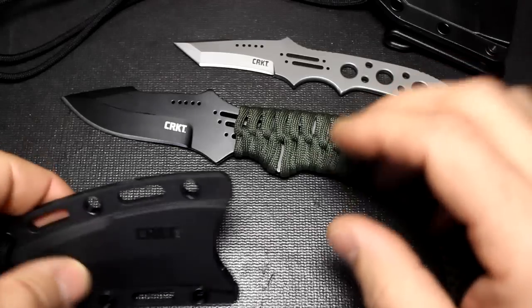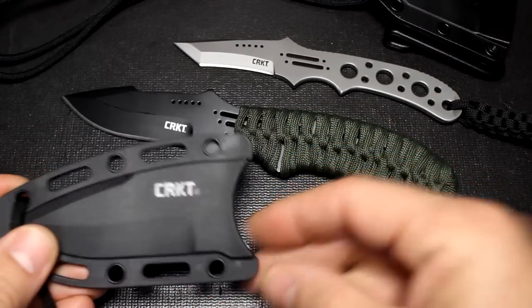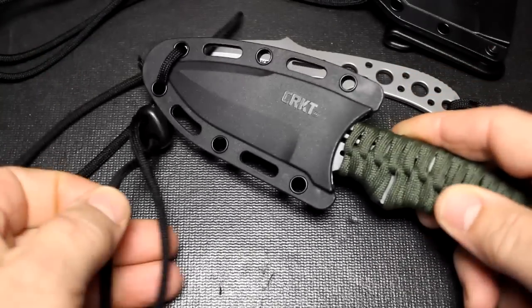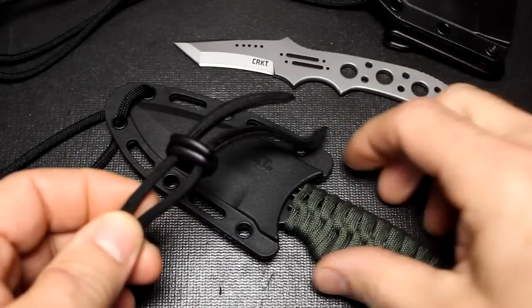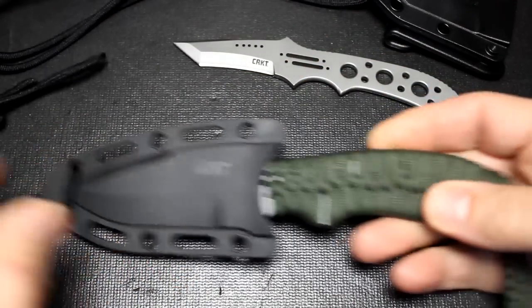The accessories that come with the knife are what really make this a great option. You get a small kydex sheath with good retention. This is very easy to use as a neck knife. You have a pull-away cord here, and that's important to have so you don't get choked. You can just press it, pull it, and it has a good strong paracord.